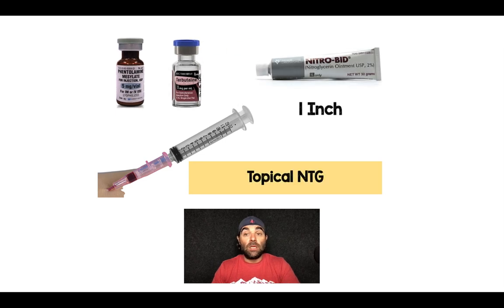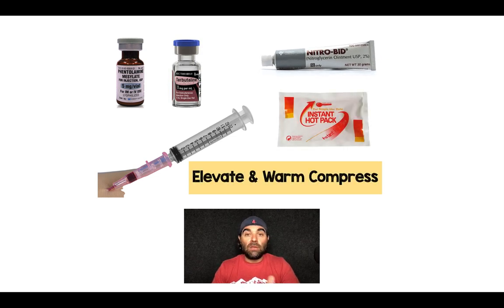Other options include nitro paste — a vasodilatory medication that can certainly help and won't hurt to try. You can also do elevation and warmth, though be careful with the warmth because you don't want to burn the skin and make an already bad situation even worse. It will also help with vasodilation.